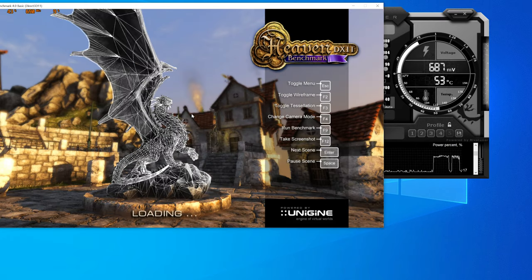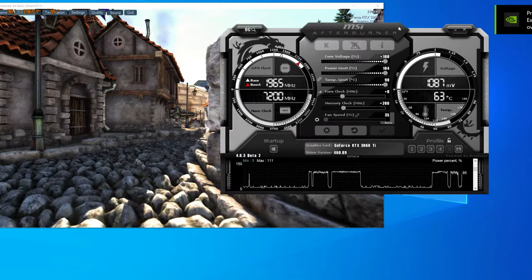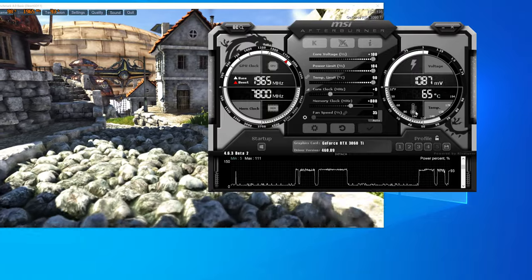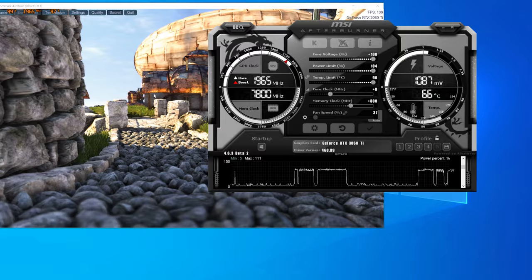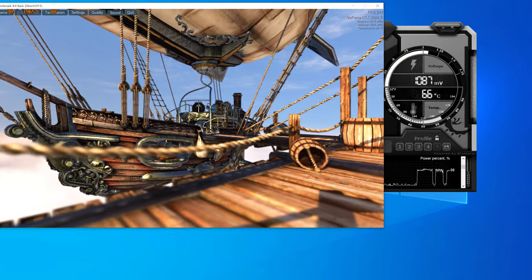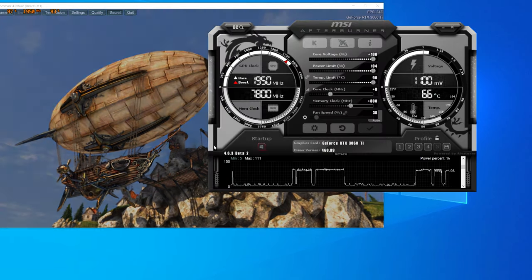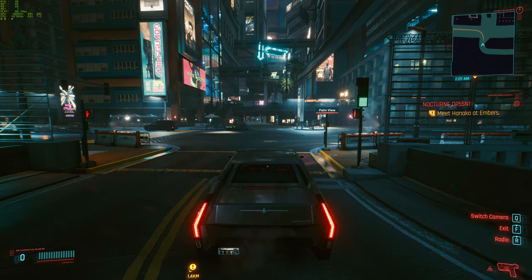Another way is to use Heaven — type in something like plus 800 and if you start seeing artifacts appearing you can clock it back down. It gives you a rough idea of where your memory clock stands. This program is not great for core clock speed because it doesn't put enough load on it, but for memory overclocking it's at least a useful visual indicator.